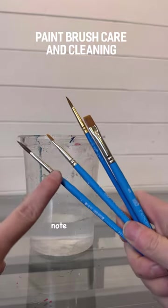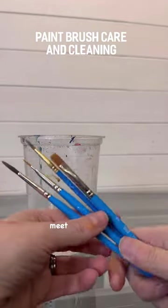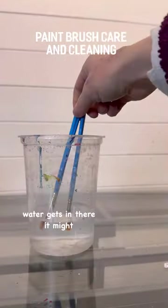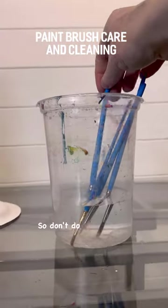One thing to take note: see this part where the ferrule — that's the metal part — and the handle meet? You don't want the water to go above this point, because if the water gets in there, it might loosen the glue and your brush might come apart. So don't do that.